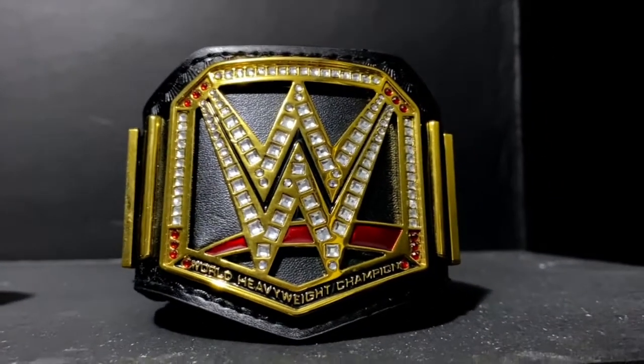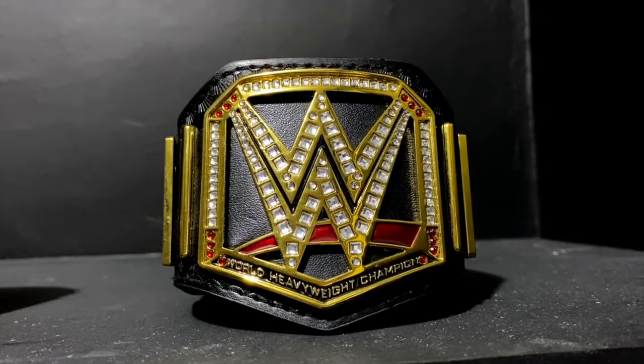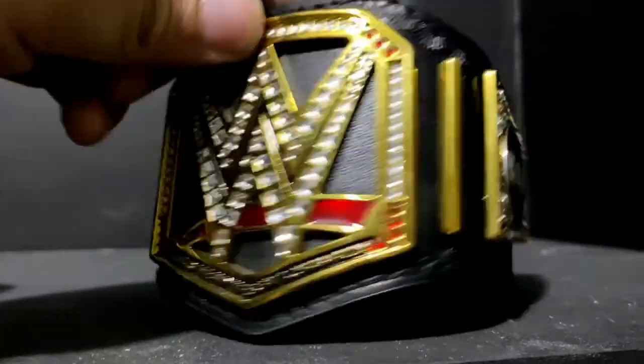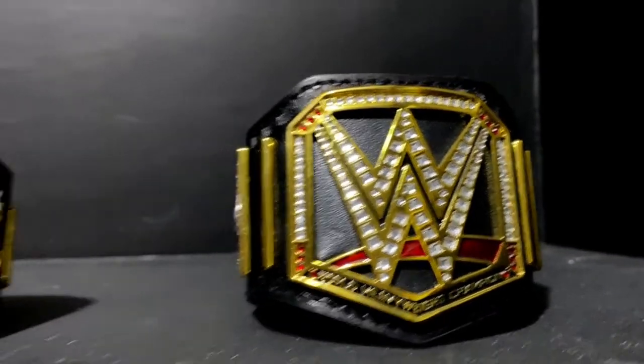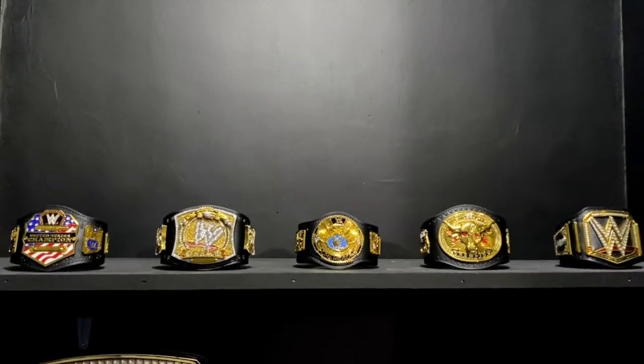This is the World Heavyweight Championship that features the Network logo, and it also has the Live in Manila Side Plate. So there you have it — all of my Mini Replica Belts as of today. Thank you for watching.